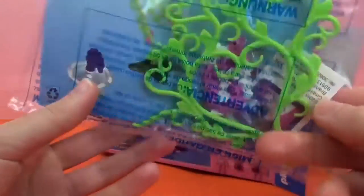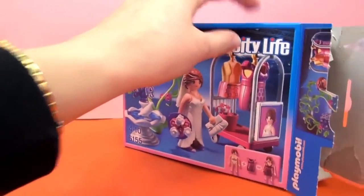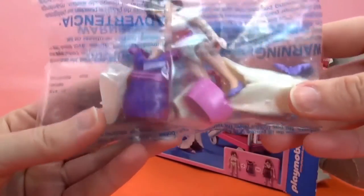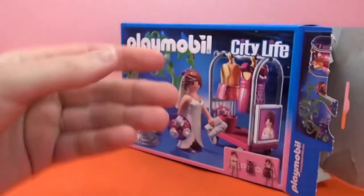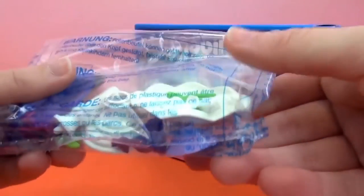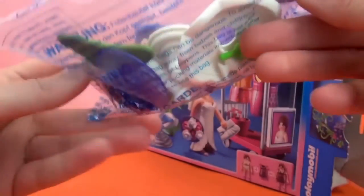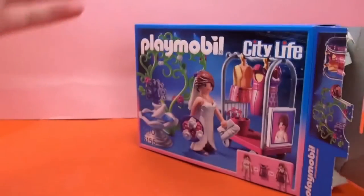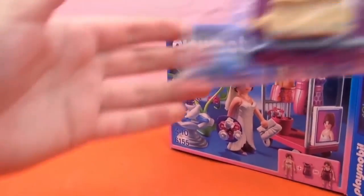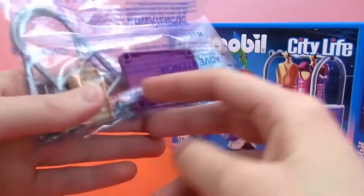A big green flower set up. Here are more pieces, the bride herself, and little accessories in there. This looks like the water fountain and other pieces as well. Here looks like the clothing rack.